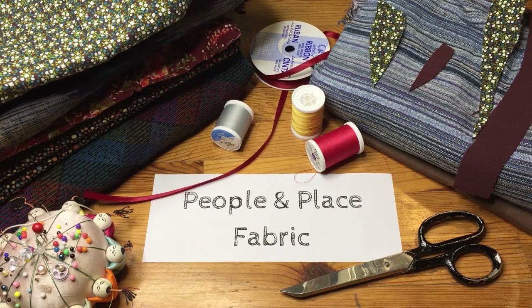Hi everyone, this is Genevieve Townsend. Welcome to People in Place Fabric. I'm going to go over your kit — what you would have received if you had requested materials.